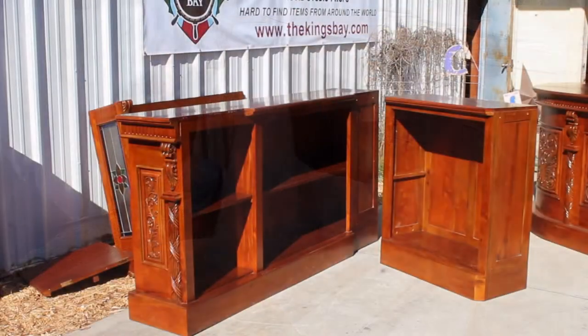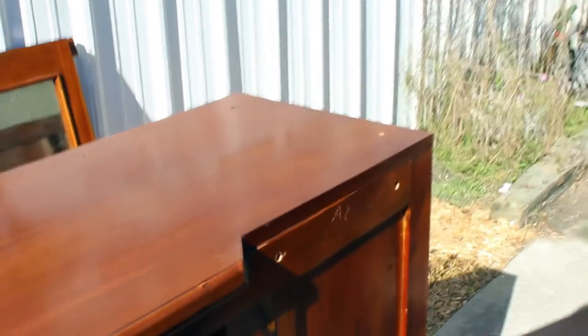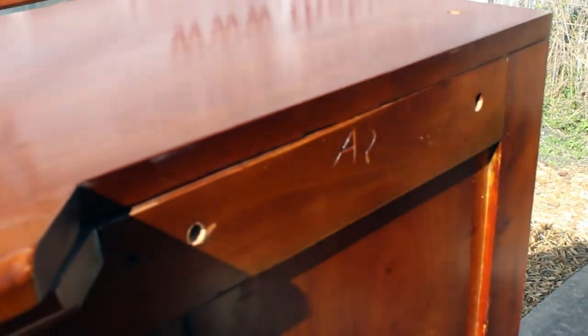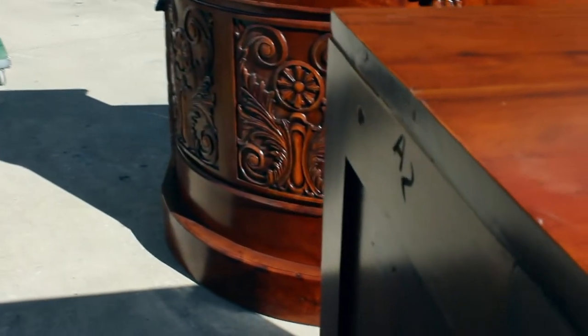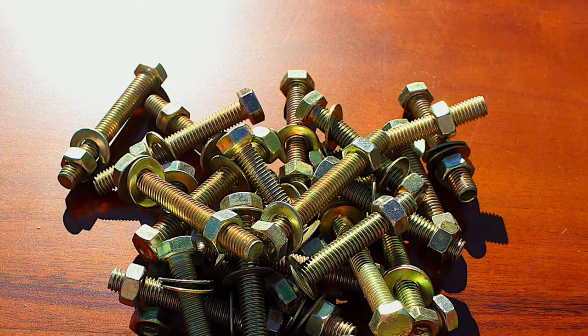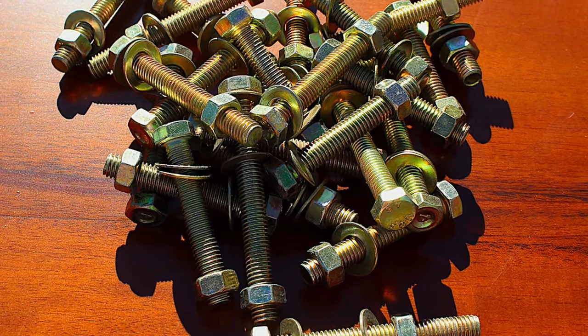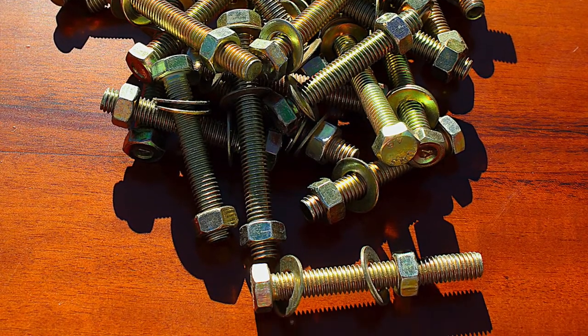Once you have made sure that everything is there, place the base of your back bar in your desired location. Then marry up the side to the back bar with the engravings facing each other. Once in position, bolt the two pieces together. When bolting down your pieces, we suggest that you hand tighten them first and then use a wrench once everything is in place.